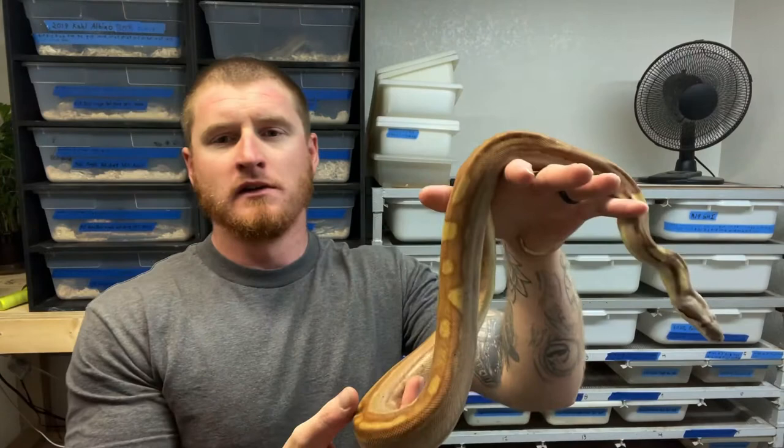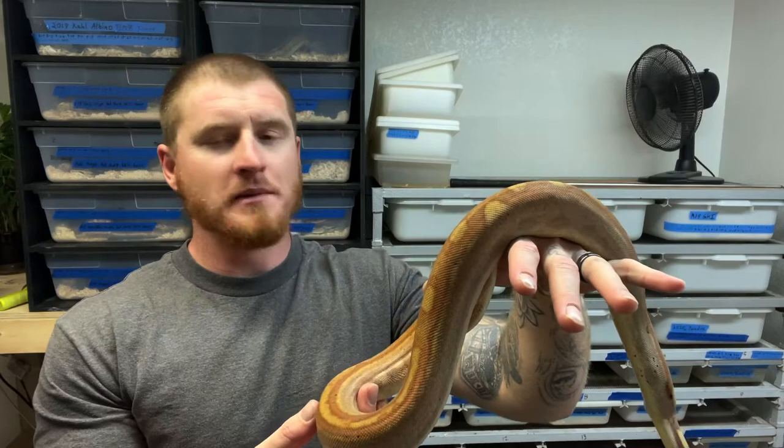We usually start our season right around the beginning of October. I'll start putting males in with females and getting an idea of where the females are and how motivated the males are to start breeding, then base my next move off of that first interaction.